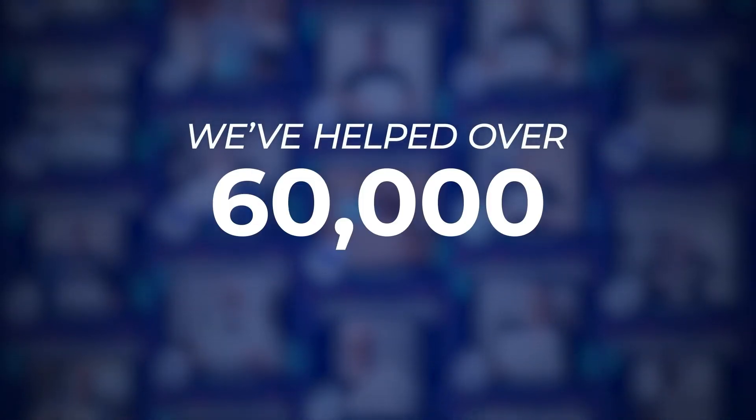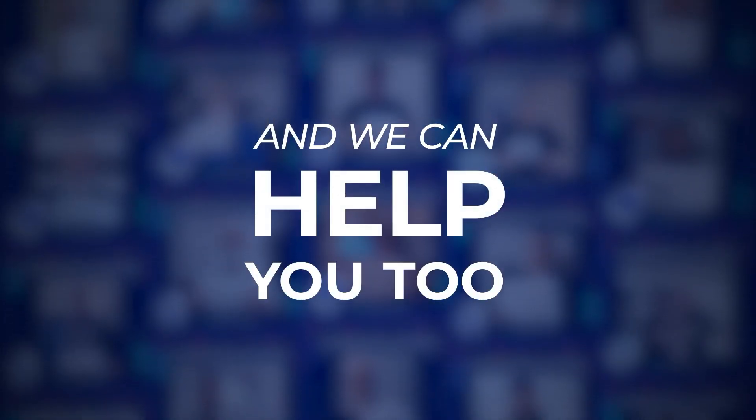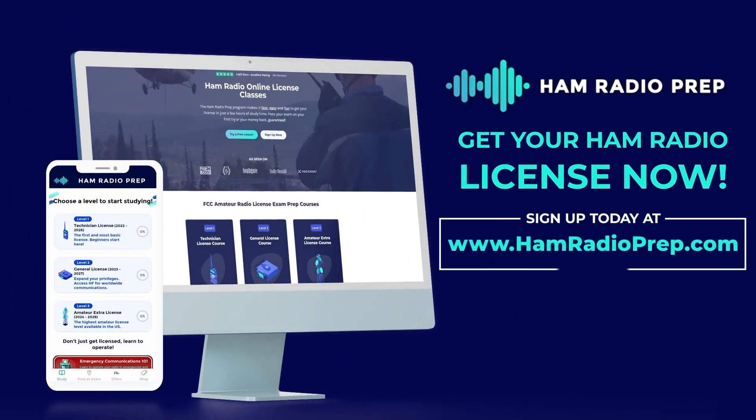We've helped over 60,000 students get their US FCC amateur radio license, and we can help you too, no matter your age or educational background. Go to www.hamradioprep.com and try a free lesson today.